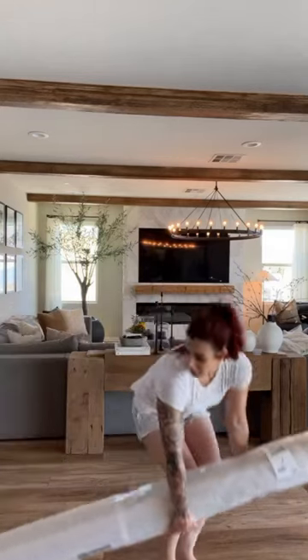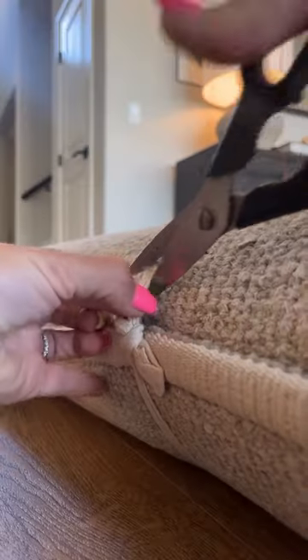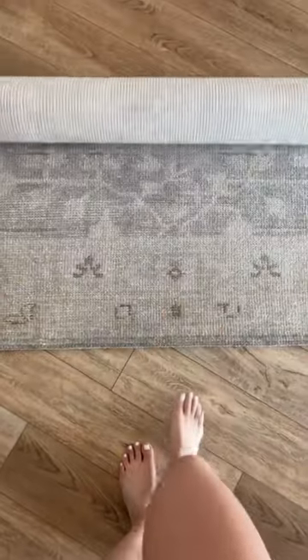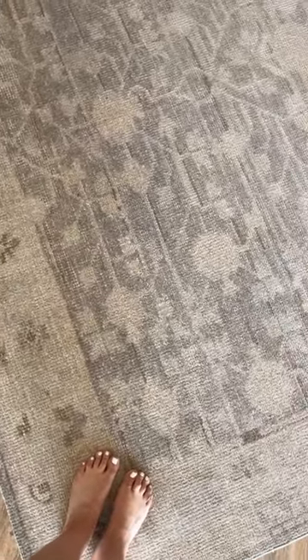Unpack my newest rug from Rejuvenation. I've been in the process of redoing my husband's downstairs office and I've been on the hunt for the most perfect rug for this space. When I saw this one on Rejuvenation.com, it was the perfect mixture of cool and warmer tones. This hand-knotted 8x10 rug is going to be the perfect addition to his space.